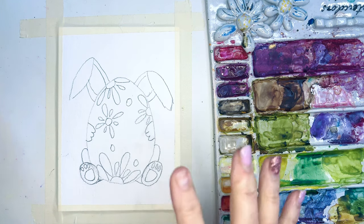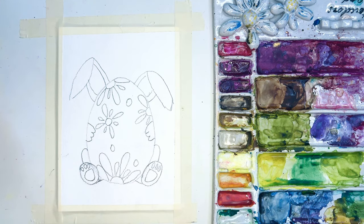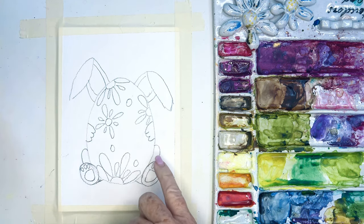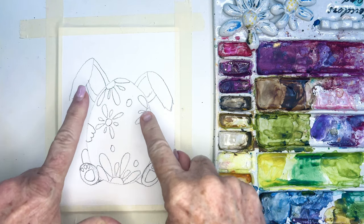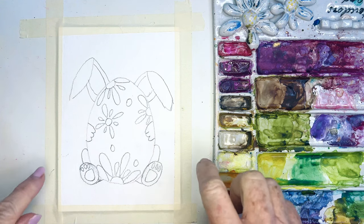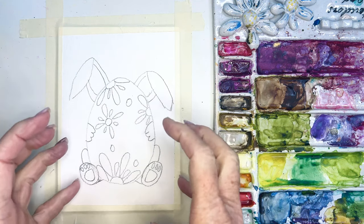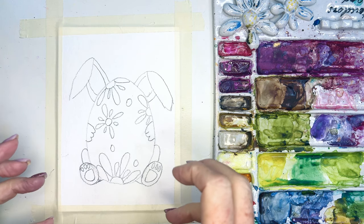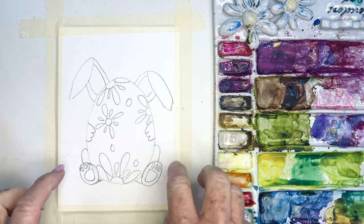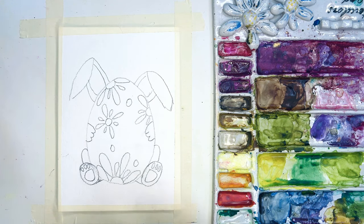Hello beautiful friends! I'm so excited about this — and I'm always excited about watercolors. I thought this was so cute: look at the little bunny, his little feet, his little paws, his little ears, and he's hugging this adorable little egg with florals on it, because that's my jam. I thought, oh my gosh, I gotta share this with you guys.